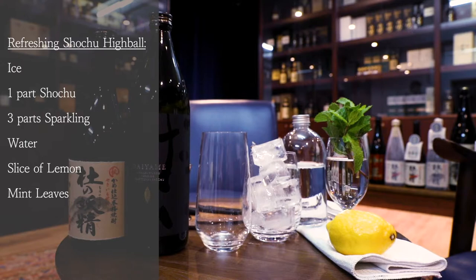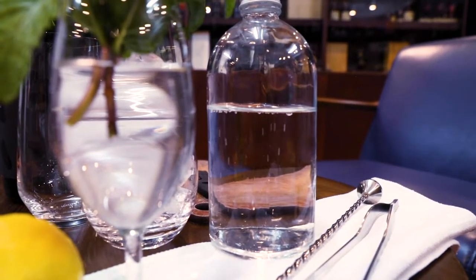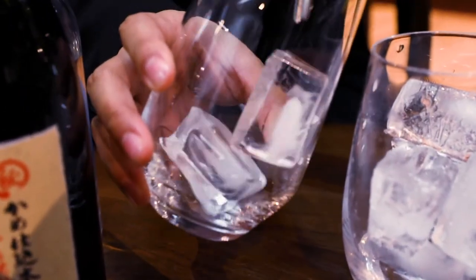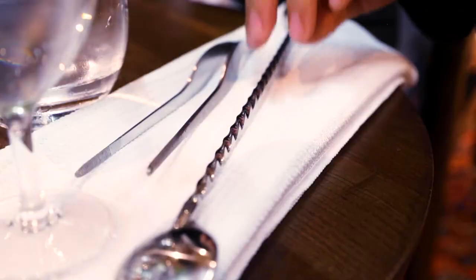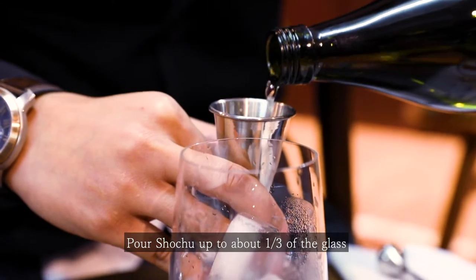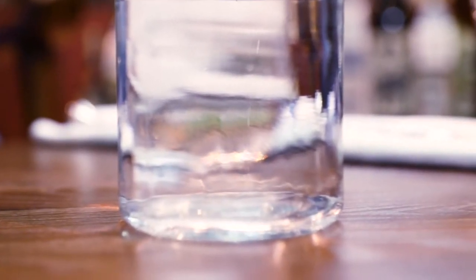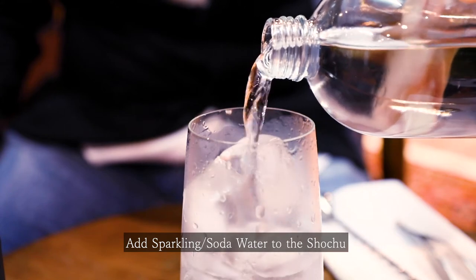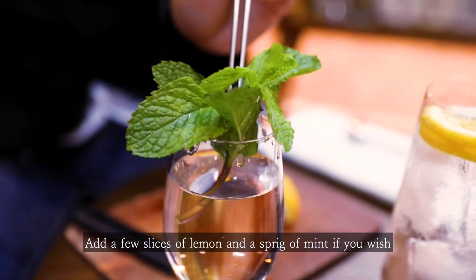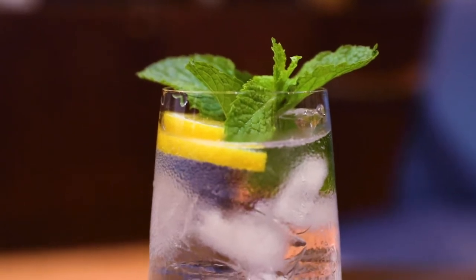To make a shochu highball at home, you just need simple ingredients — soda water, lemon, mint, ice, and of course the Japanese shochu. First of all, put ice in the glass as much as you want, and then swirl the glass a little bit. Then add one part of Japanese shochu, and roughly around two to three parts of soda water. To give a little bit of freshness, you can add one or two slices of lemon.